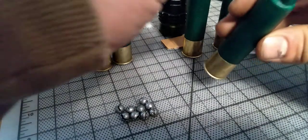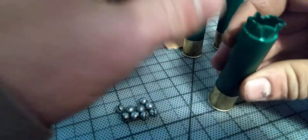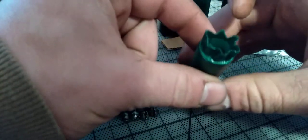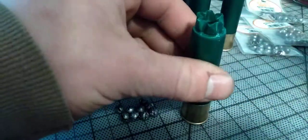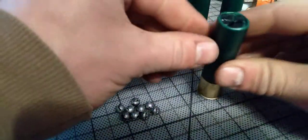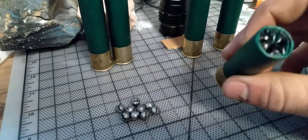So I put all those in there. Like I said, you pretty much want to put one more to fill all the way up to that wad — make sure it doesn't go over that wad. It looks like it's good and now we're going to close it. I closed it and I put a Sharpie marker just so I could tell myself exactly which one is which — that it's buckshot.